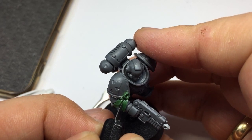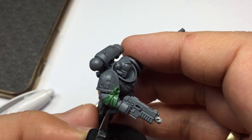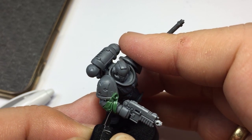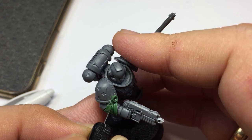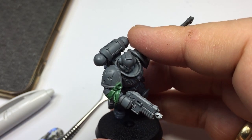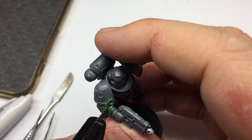I decided the parchment paper on the right-hand side was a little too thick, so I'm getting my scalpel blade and trimming that parchment paper down — getting right into the cracks, not digging so hard that I'm marking the plastic, but just enough to cut the green stuff. Then it's just a case of getting that little bit of green stuff out. I'm going to switch over to a pair of tweezers and just pull that out.